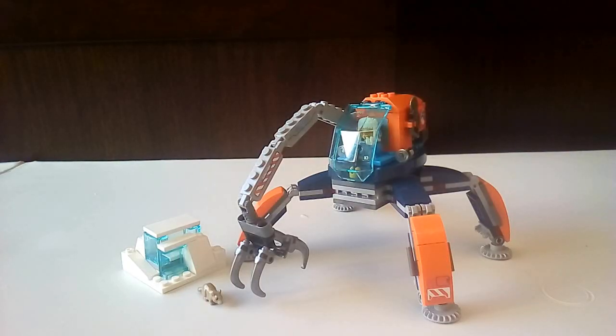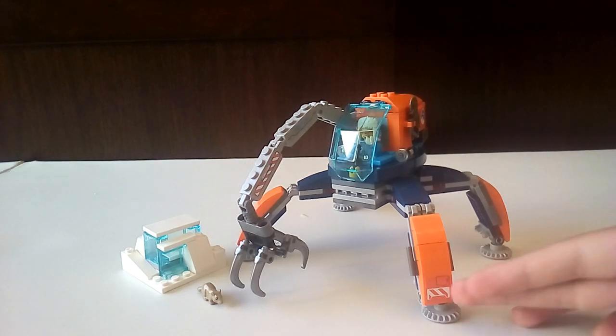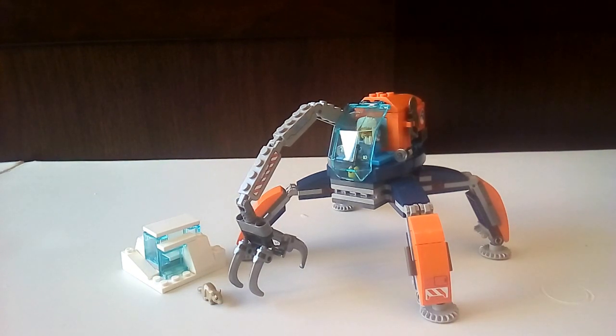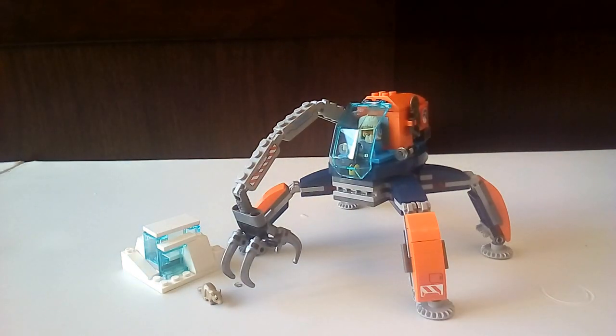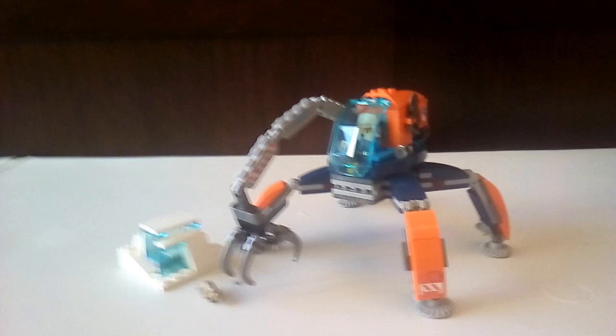I'm going to rate this set a nine out of ten. It's a very nice set — I really love the color scheme. For display, it's not bad to put on a shelf. It has a lot of play features for a $25 set. Let me know what you think of the set down in the comments. Please subscribe if you are new — this has been Alex, peace out.